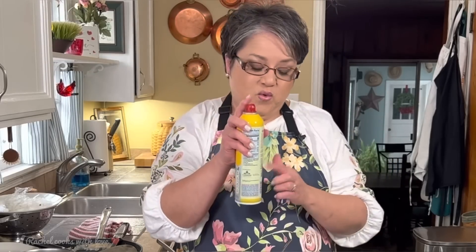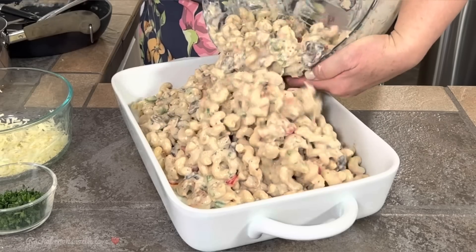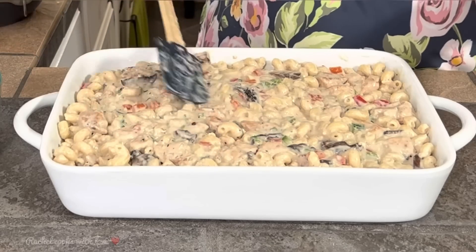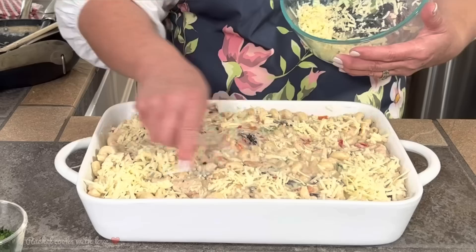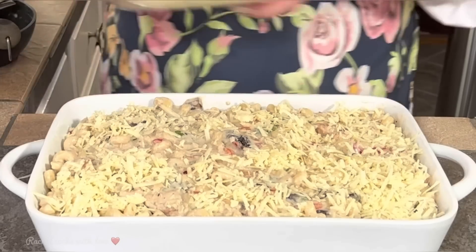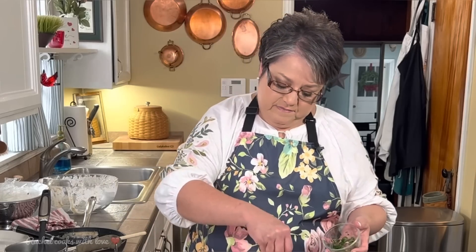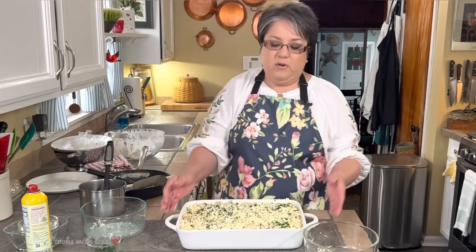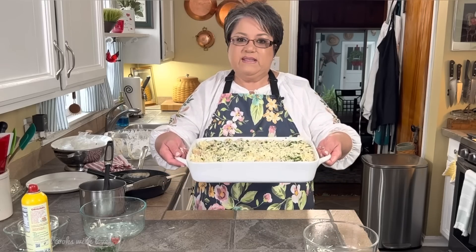I'm going to spray my dish lightly with some non-stick cooking spray just to make sure it doesn't stick. Now I want to spread it out — perfect. I'm going to top it with my cheese, taking it all the way to the corners and all around, because you want your cheese to insulate everything really well. I'm putting on the mozzarella cheese too, and I'll top it with a little bit of chopped parsley. I've got my oven set at 350 degrees. I'm going to put it on the center rack for about 35 to 40 minutes, and I'll see you in a little bit.